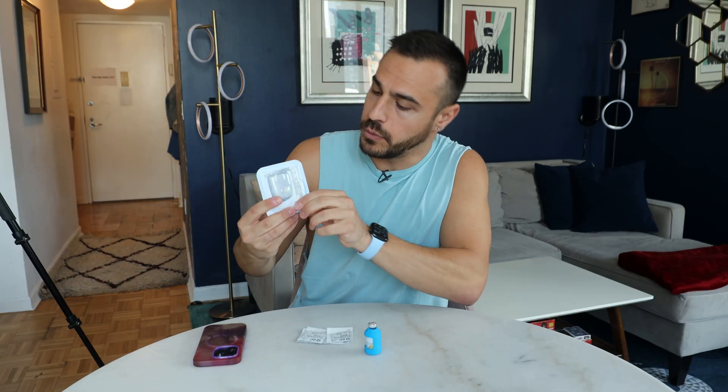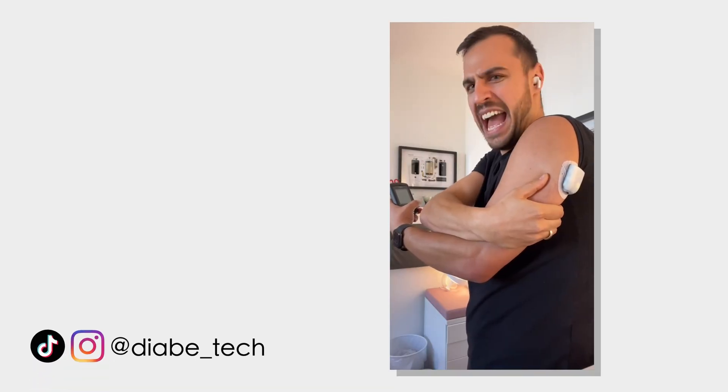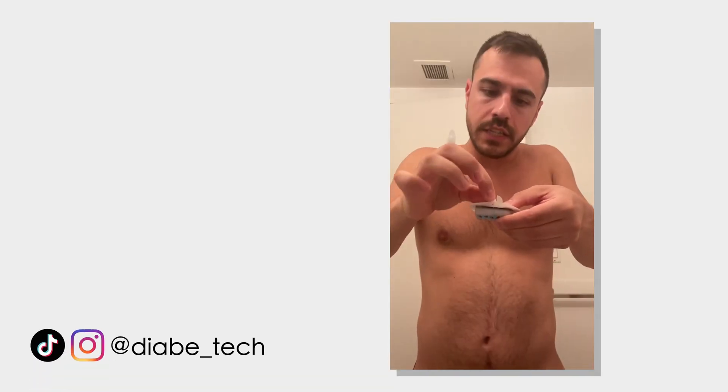First things first, what is Omnipod? Well, as you can see, it is just this right here. It is a tubeless pump. You have some adhesive here, so you stick it to your body and when you put it on, there is a tiny little tube that gets injected into your skin and that's what provides you insulin. Omnipod is approved for those who are two years and older. I've never used a tube pump like the T-Slim or Medtronic. I'm a huge fan of the mobility I get from this and how small it is. I truly forget that it's there.